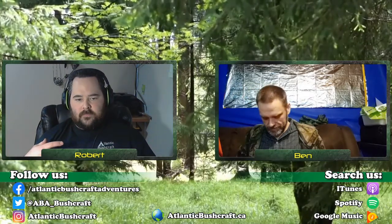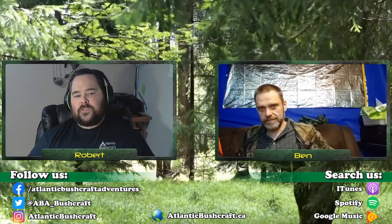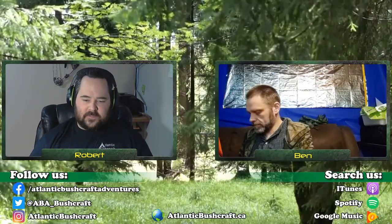Hello everyone, and welcome to another episode of the Atlantic Bushcraft Adventures. Tonight is episode 47, and we're going to be talking about gear maintenance and storage when you're not out in the woods, not on the trail, just not using your gear in general. This is going to be more about putting your stuff away and maybe leaving it for an extended period of time.